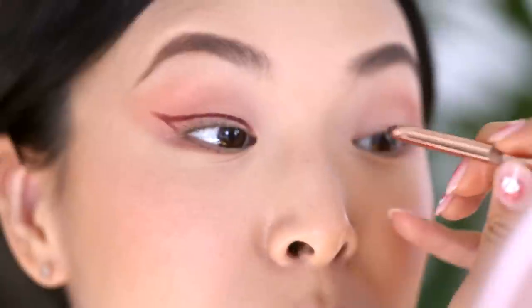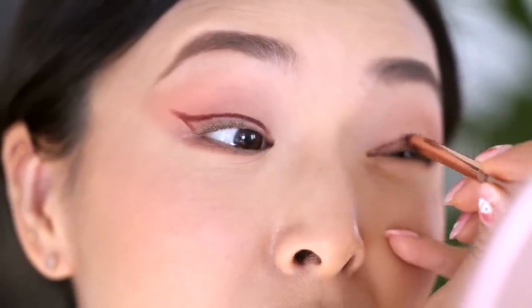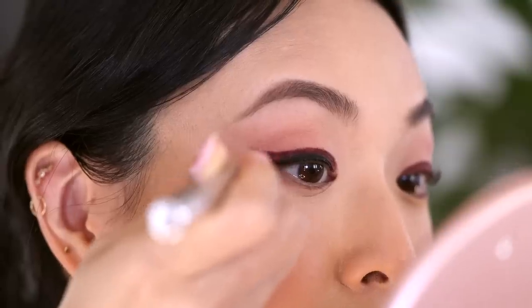On this side, because it's the monolidded side, I'm just going to draw it the same way. Next I'm going to take a black liquid eyeliner — you want this to be really precise, really waterproof, and sharp. I'm using the Physician's Formula waterproof liner.